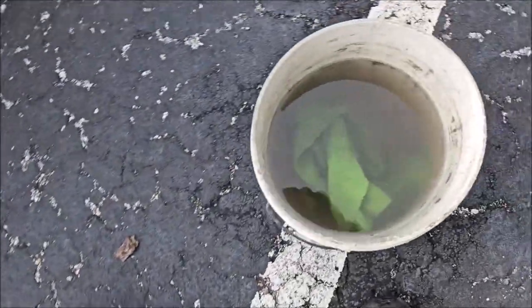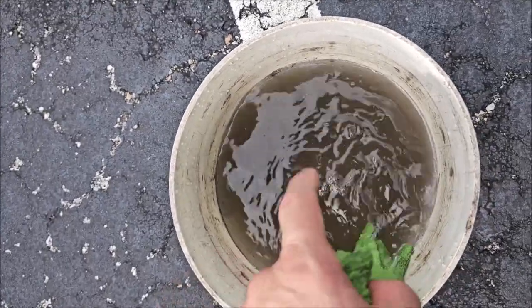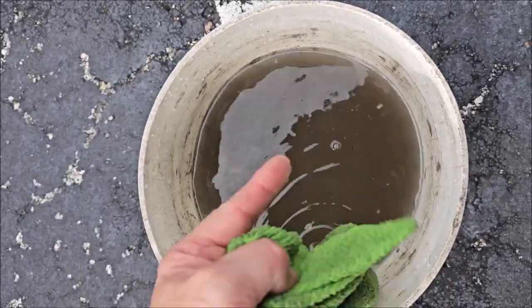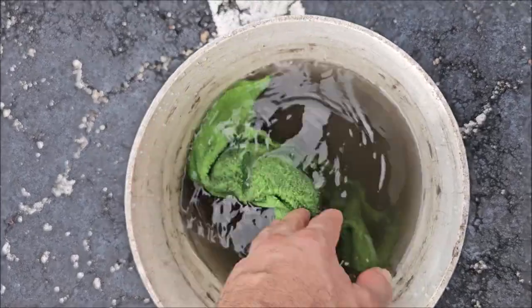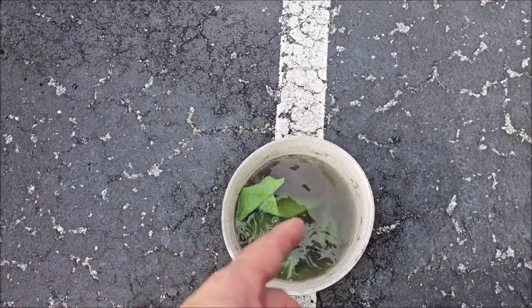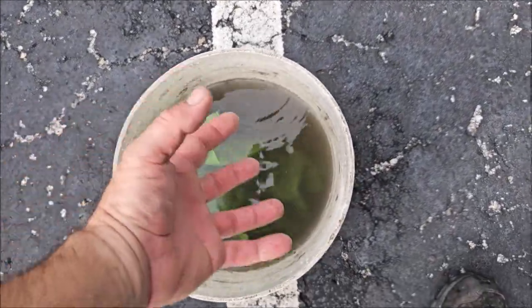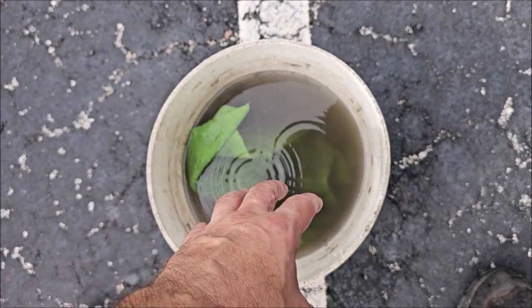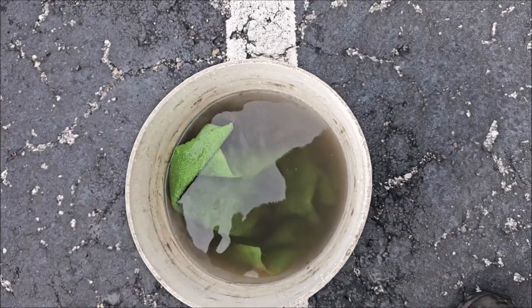You can see how the dirt is suspended in the solution instead of all sitting at the bottom. That's showing you that the surfactant in the solution is grabbing all that dirt and surrounding it, so that when you are wiping the car, it's less damaging to the paint.